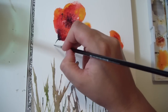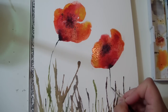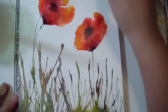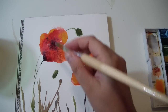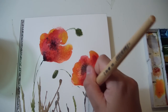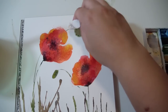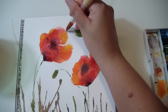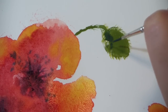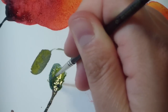So now I'll create the stems as we did before, and the little buds. I personally think that this exercise is perfect for beginners because it is very simple to make and the results are beautiful. And most of all, you can have a lot of fun doing it, especially using the straw to create some very beautiful and funny effects.